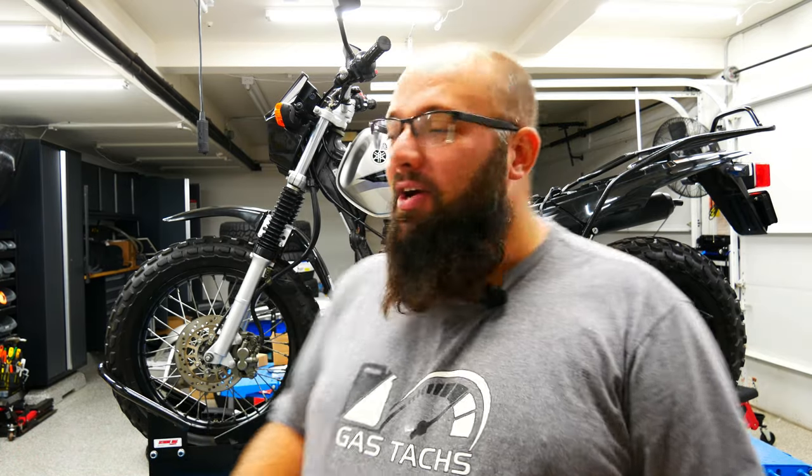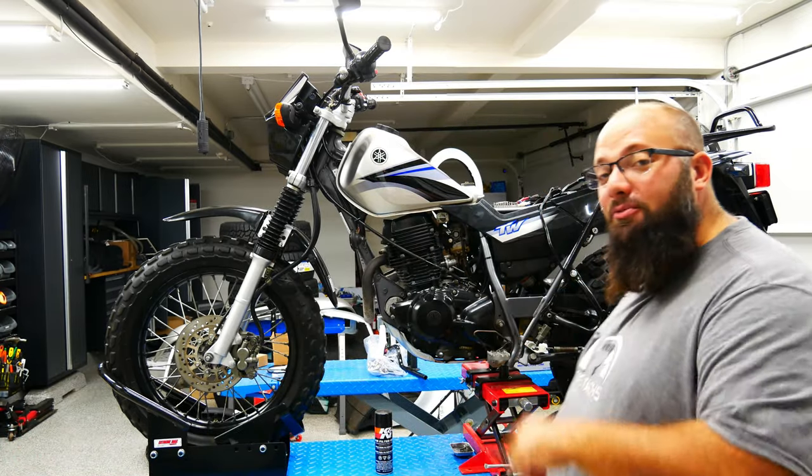Hey guys, welcome back to the channel. I'm Warwick and you're watching Gas Tax, the channel that's here to help you figure out how to build your dream garage. Today we're doing some mall modifications to my 2005 TW 500 — well, I wish it was a 500 but it's a TW 200. So let's jump right into it.